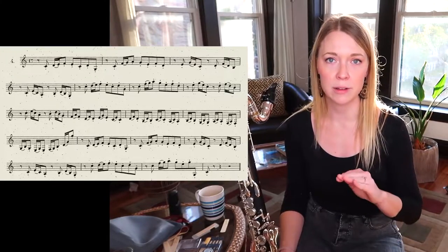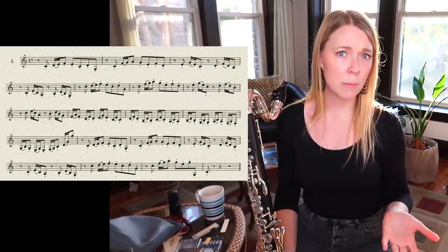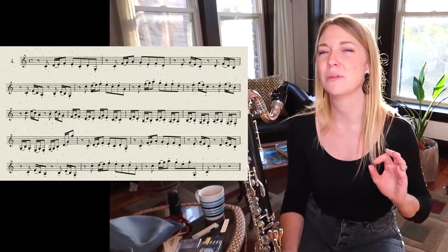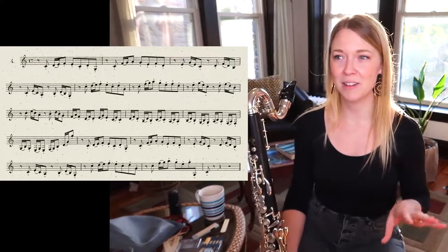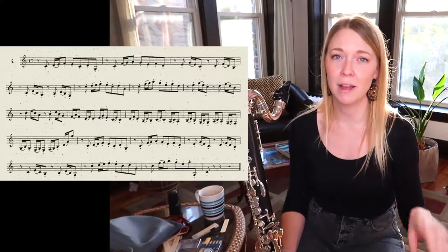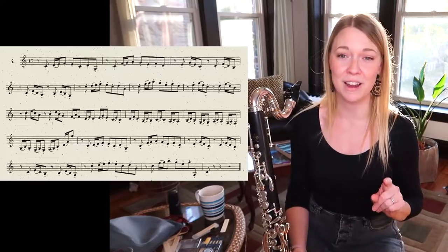I actually like to play this at a more andante tempo. I think this melody is really cool — it would make a great fugue theme, a Bach-style fugue theme. If any of you want to do that and send it to me, I'll play it.